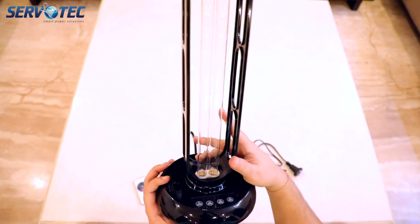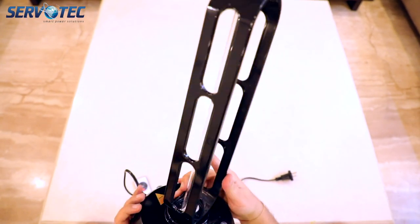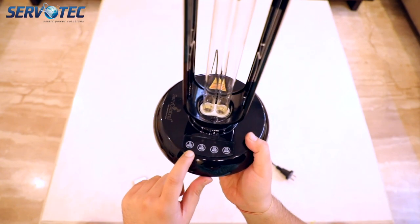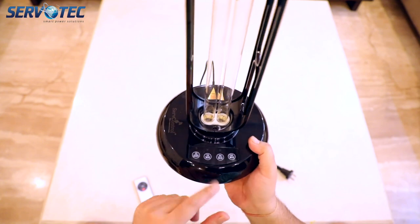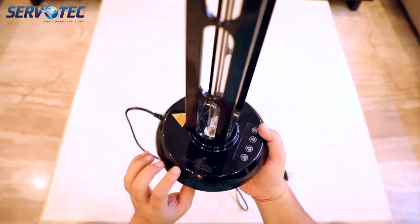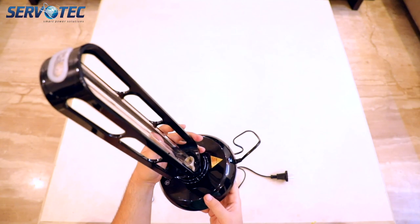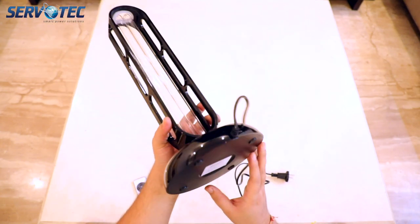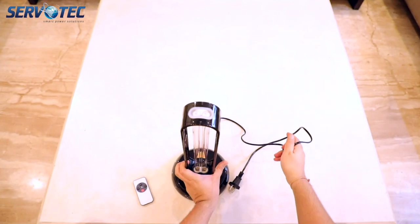The lamp itself looks very beautiful and shiny. You can see the Servotech logo very clearly over there, and this also has the same four buttons which were there on the remote control. The build quality of the lamp is also very good — though it is made out of plastic, it does not feel like cheap plastic.